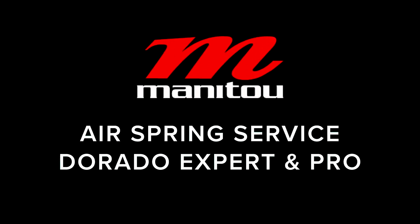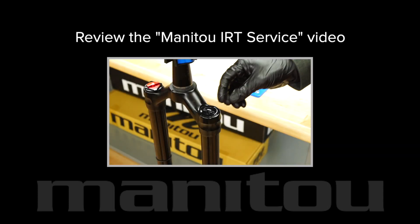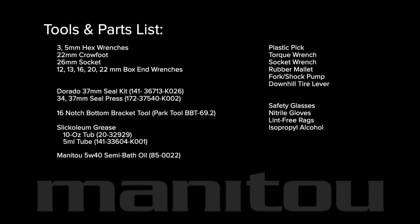Manitou Air Spring Service for Dorado Expert and Pro. This video covers the disassembly, service, travel adjustment, and reassembly of the air spring leg on the Manitou Dorado Expert and Pro suspension forks. If your fork is equipped with our IRT or Infinite Rate Tune secondary air spring, please review our IRT service video before proceeding. Assemble these tools and parts and let's get started.